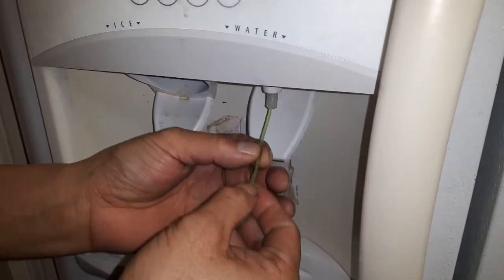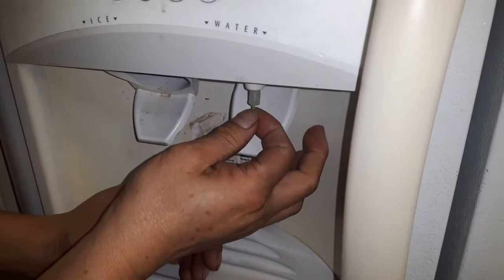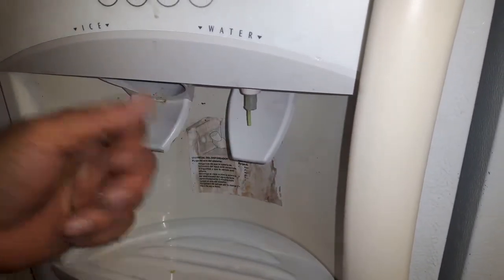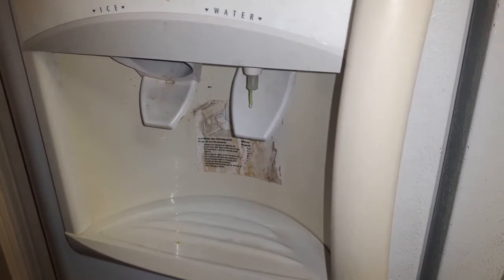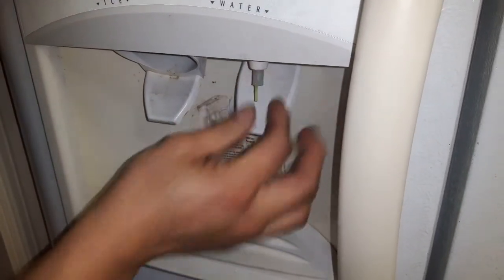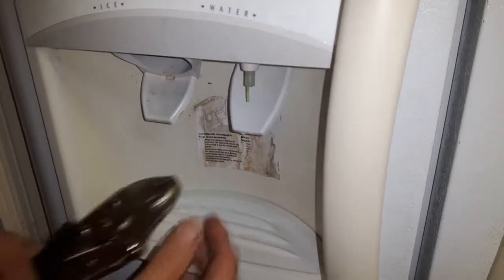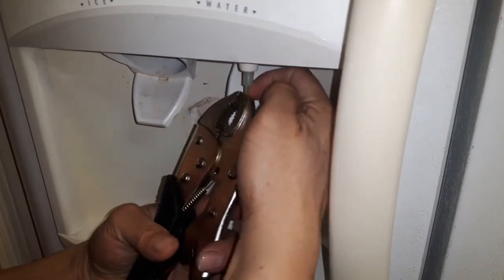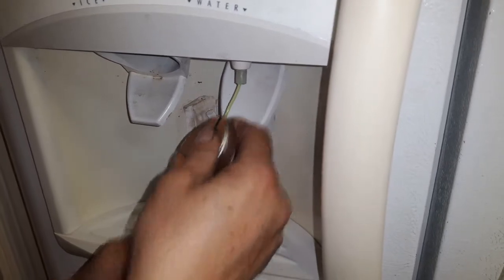Put the whole five feet of nylon string right in here, and just leave a little bit sticking out like that. So in case a couple days later the temperature outside goes below freezing again and this gets frozen again, the water doesn't come out — don't worry, you still have a little bit sticking out.